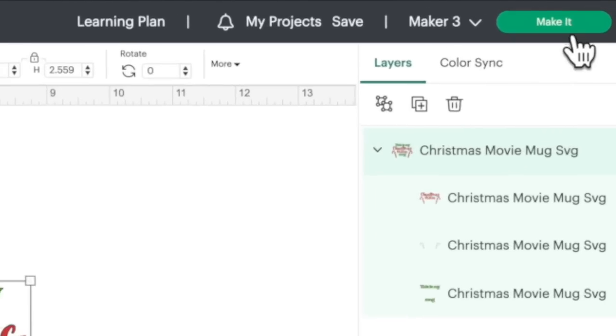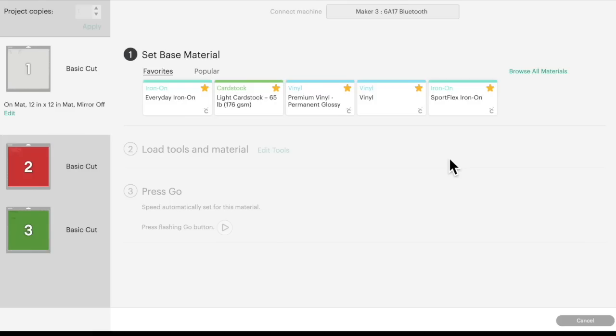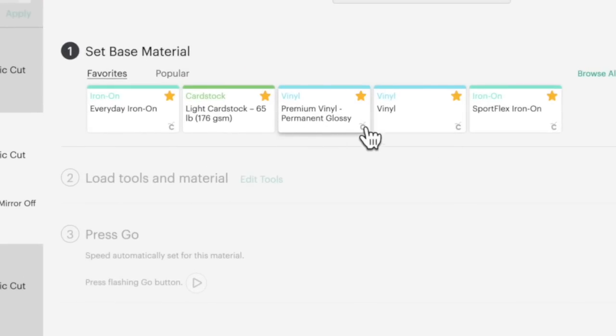Since it's all prepped and ready, let's come up here and click on Make It. This is just the map preview screen — we don't need to do anything here except click Continue. For cut settings, for the StyleTech transparent glitter I personally like to use the light cardstock setting. Sounds weird, but it works for me. However, always do test cuts — make sure it works with your machine, your blade, and your materials. For the Starcraft HD and the StyleTech Luster, I use the regular vinyl or premium vinyl permanent glossy cut settings. Always do test cuts.